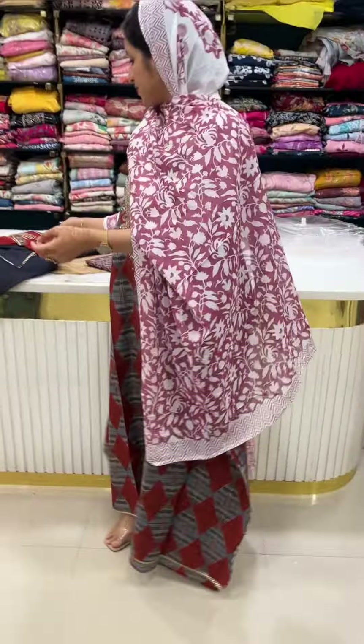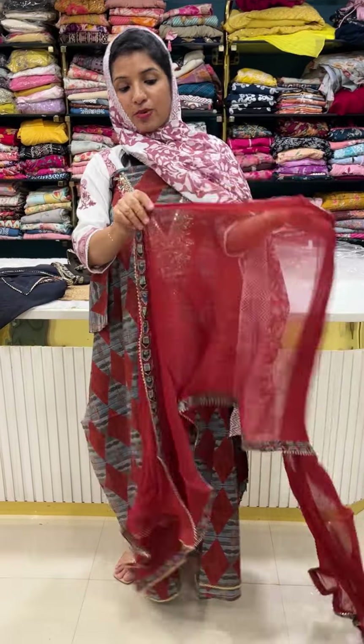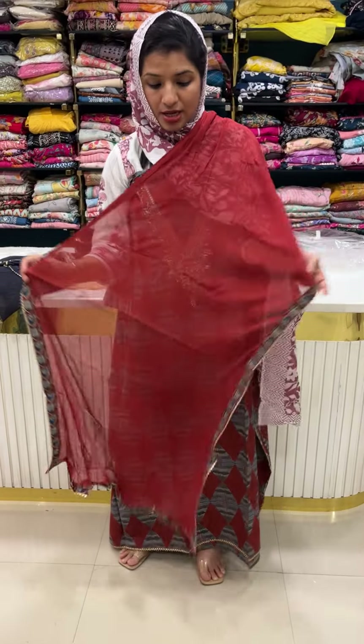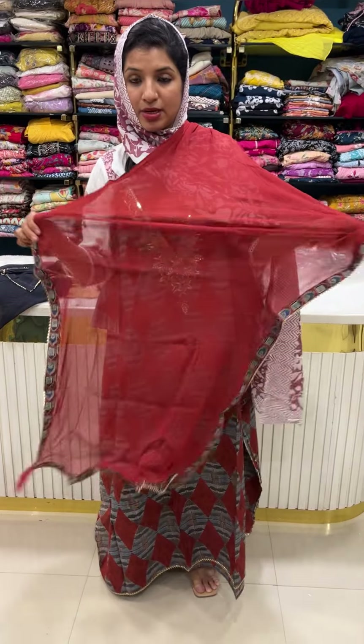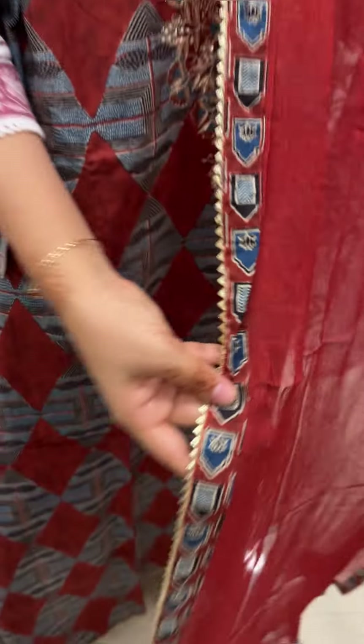The bottom is pure chiffon — a dye chiffon. It is a stretch of light. It is a beautiful chiffon, printed, with a border with lace.